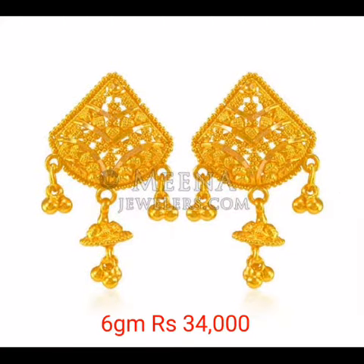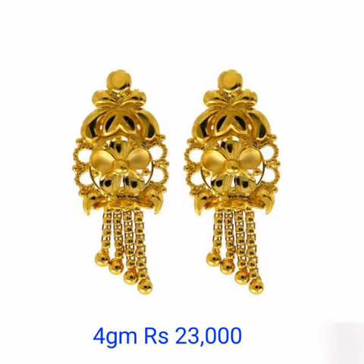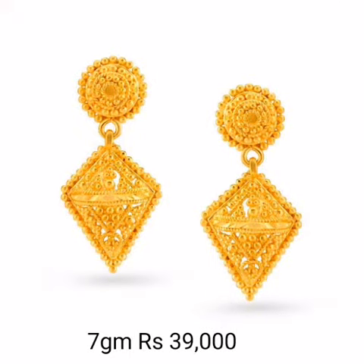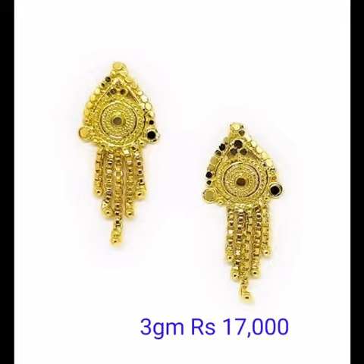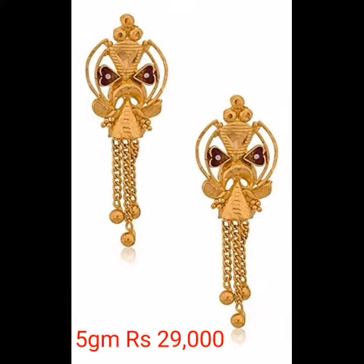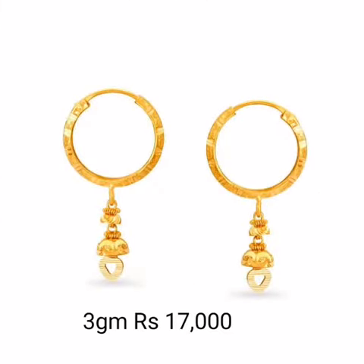If you like this earring quality, please let me know in the comment section. Please subscribe to my channel, click the bell icon to get notifications, and share this fashion video with your family and friends.